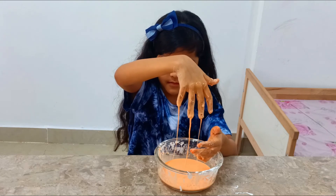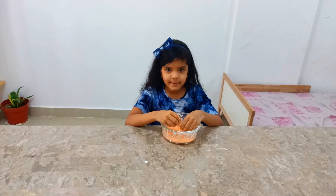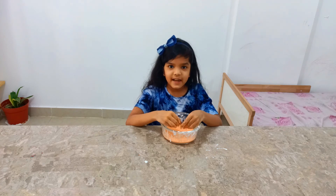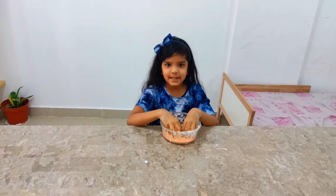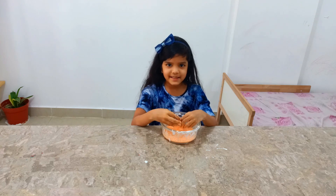I'll see you next time. Hope you like this experiment — please try it out. Thank you for watching, please subscribe, like and share. Bye!